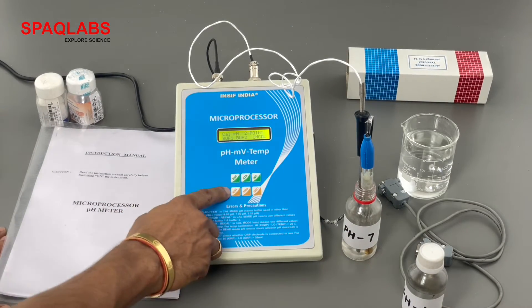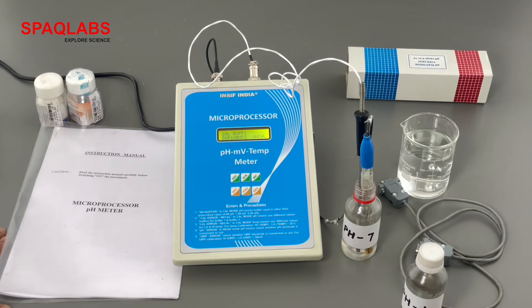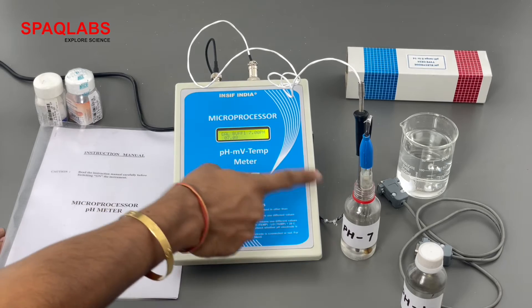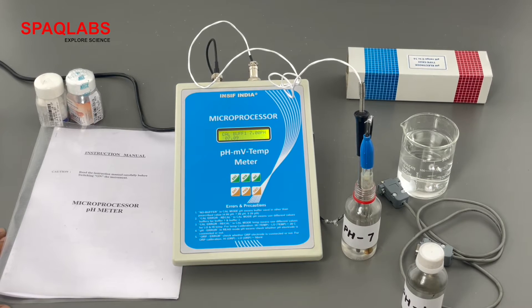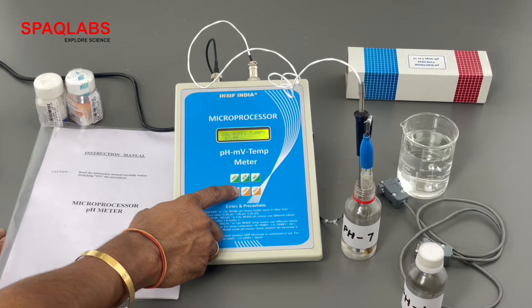Now buffer 1 is selected — press enter. pH 7 is shown, and the real-time calibration value is displayed as 7.08. Wait for 30 to 50 seconds for it to stabilize, then press enter to calibrate.